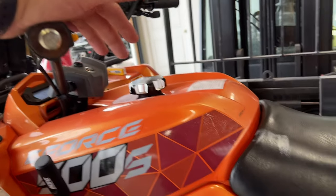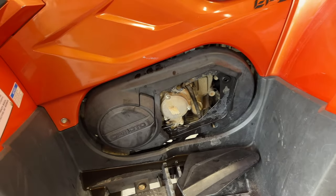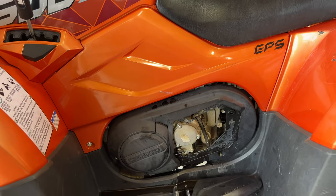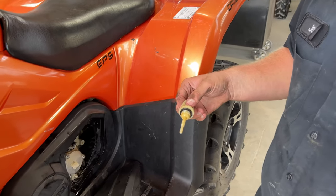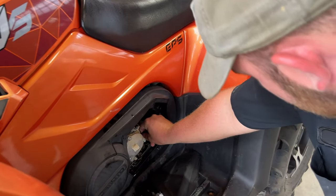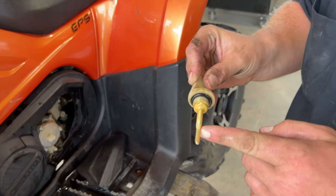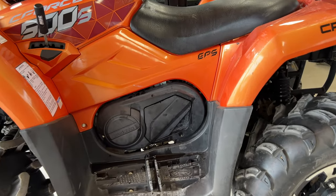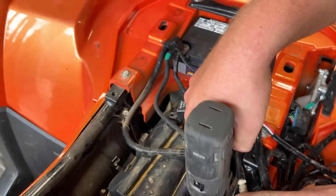All right, we just fired her up. We're checking for leaks as well as letting the oil circulate so we can check the proper oil level. Just let it run — it don't take long, 30 seconds to no more than a minute. Checking the level — remember, don't screw it back in, just check it, make sure it's going up to the fill line. Now that we've got the right level, we've got our cover back on.